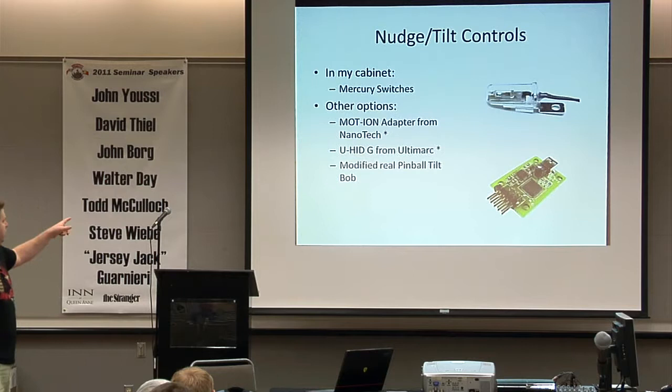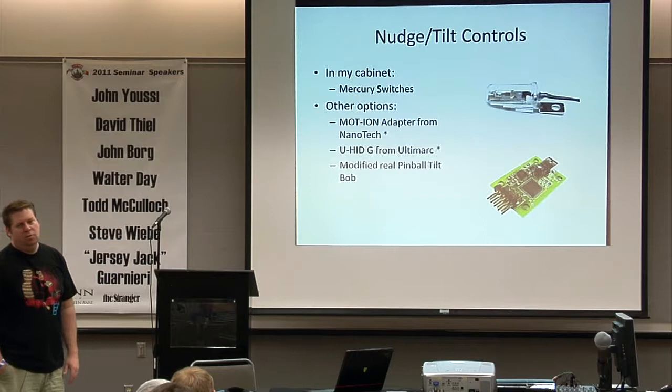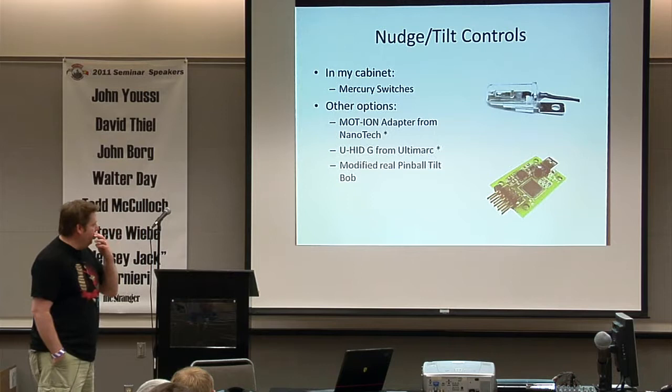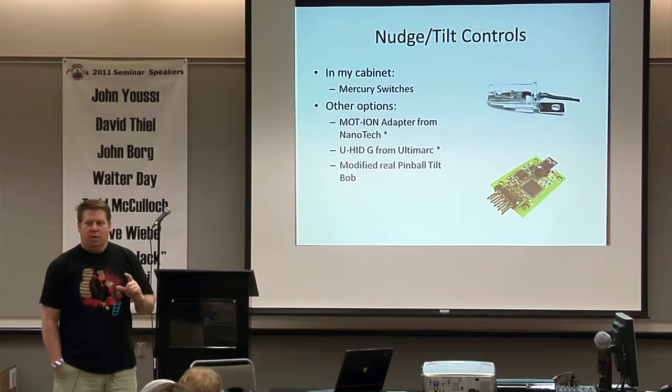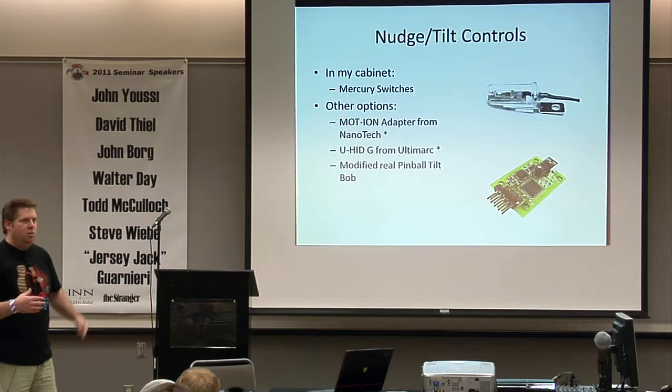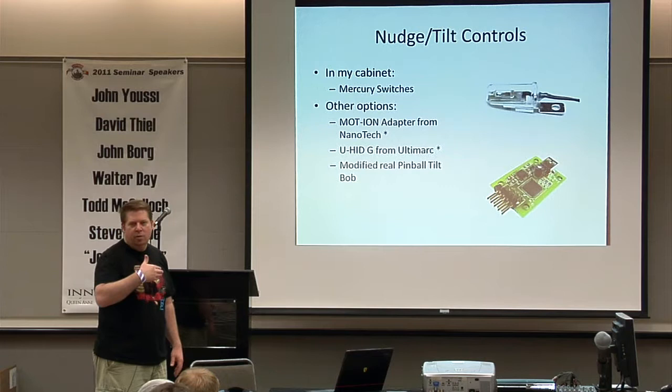The VP script eliminates double bumps — so if you're really shaking the cabinet and it's bumping back and forth they'll eliminate that. I have a little circuit in mine that only allows one nudge signal per second to come through. For LEDs and coils: the LED Whiz from Groovy Game Gear is the supported one — all the configs are written for LED Whiz. The developer wrote the whole VB script without ever having one of the hardware devices, which is pretty impressive.